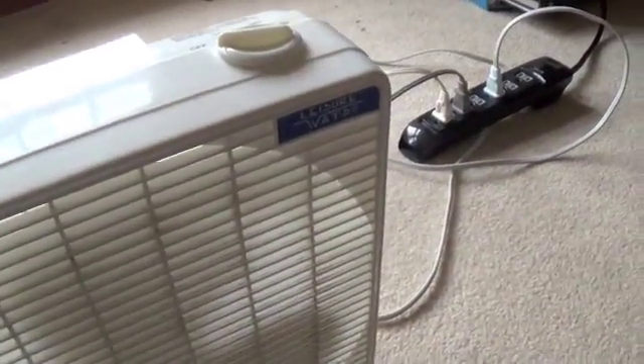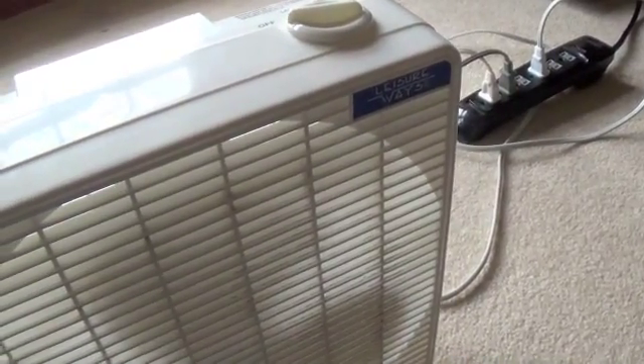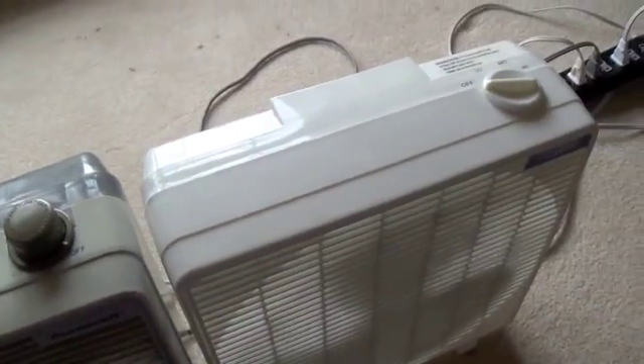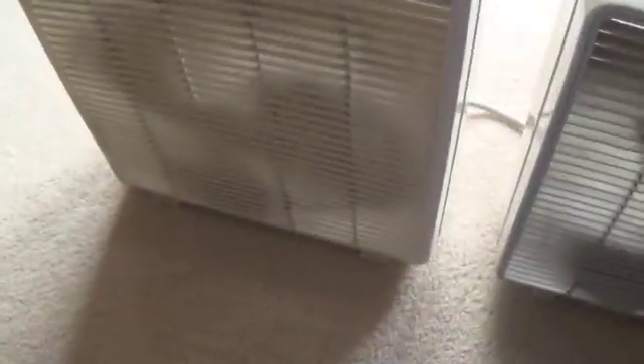They aren't horrible - they could be a lot worse - but it's kind of silly that they had to thin these out eventually. I remember the older Weatherworks being about the same size and having similar blades to this.